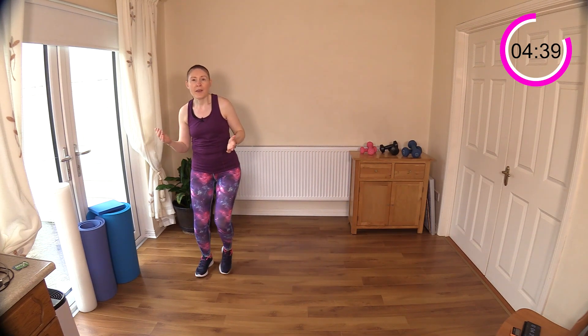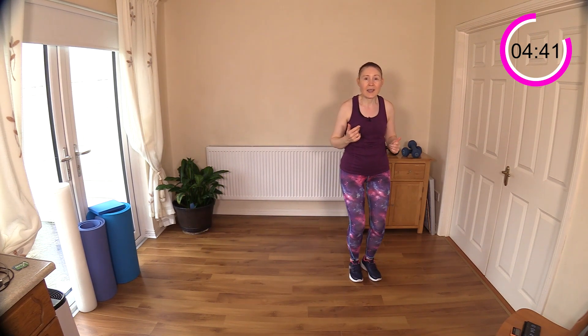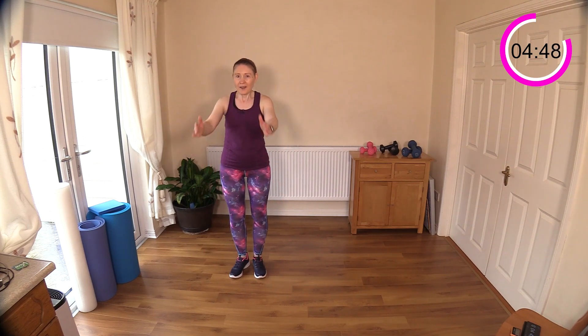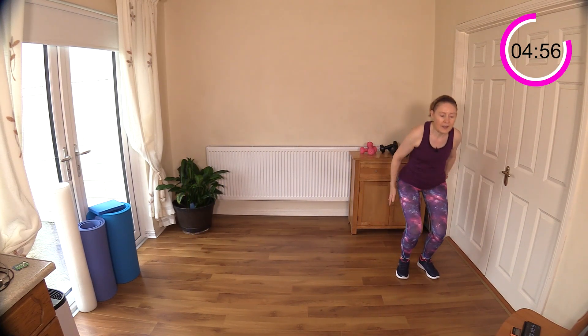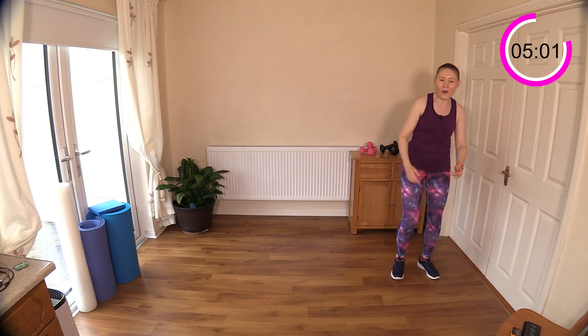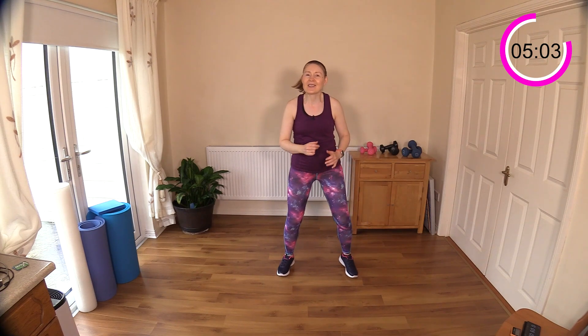Sidestep it if you don't want any impact. Don't worry if we get out of sync — that's fine, it doesn't matter. You might be able to mix between the two. The shuffle is very light impact, not too intense — one, two, three and four. Good work.